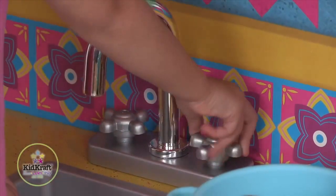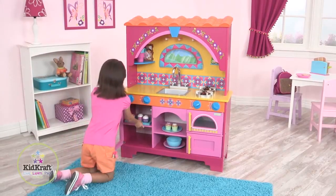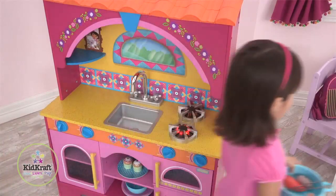There are cabinets and shelves for storage both under and above the counter, plus a painted window above the sink. The doors all open and close, and the knobs turn and click, just like real ones.